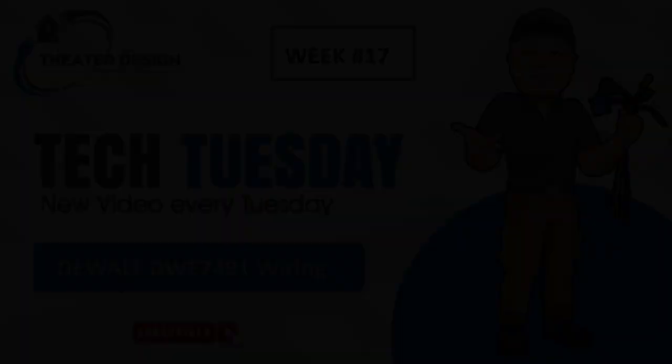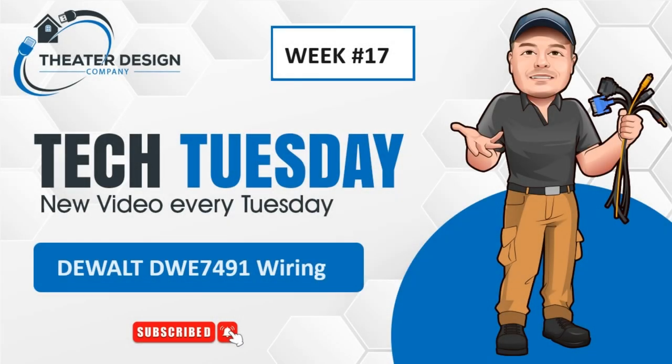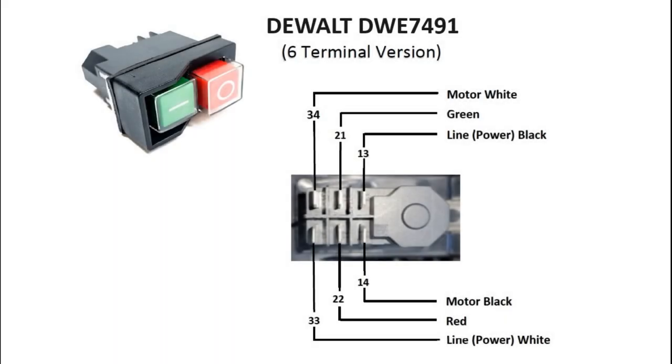If you follow our Tech Tuesday series, this one unfortunately is not AV related. This one is a simple wire diagram for the DWE 7491. It's the type 10 six terminal magnetic start stop switch.